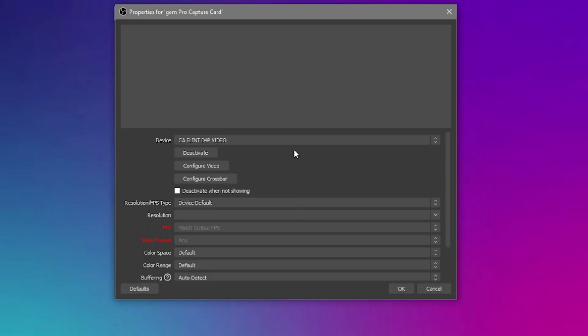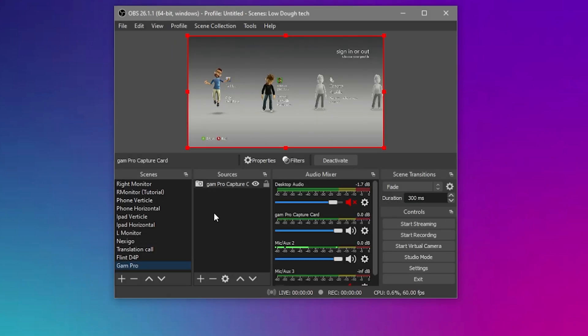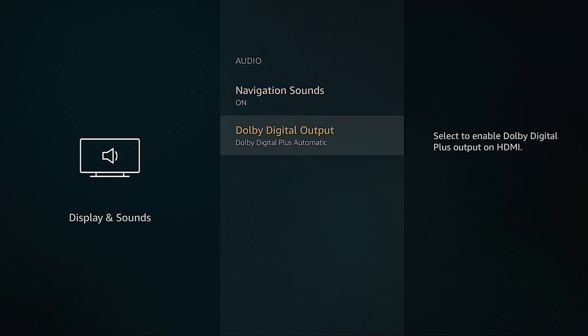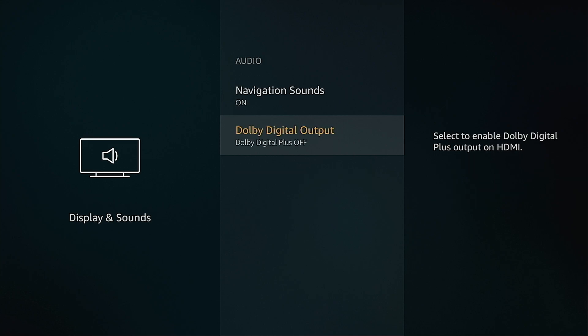Setting up the card in OBS was simple and it was instantly recognized as UCEC GAM Live Pro under Video Capture Devices. I had a bit of a rough start with audio, but it was easily fixed just by disabling Dolby Digital Sound in the playout device and setting it to PCM.